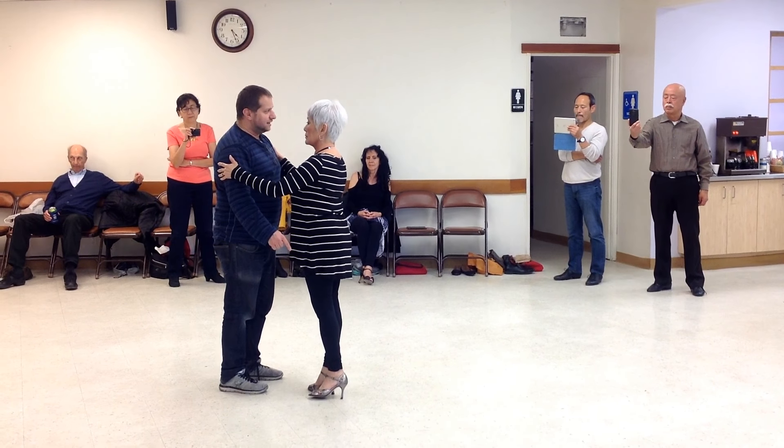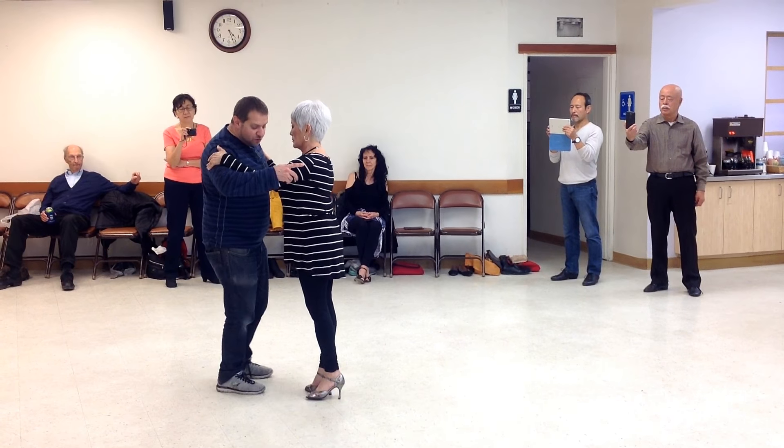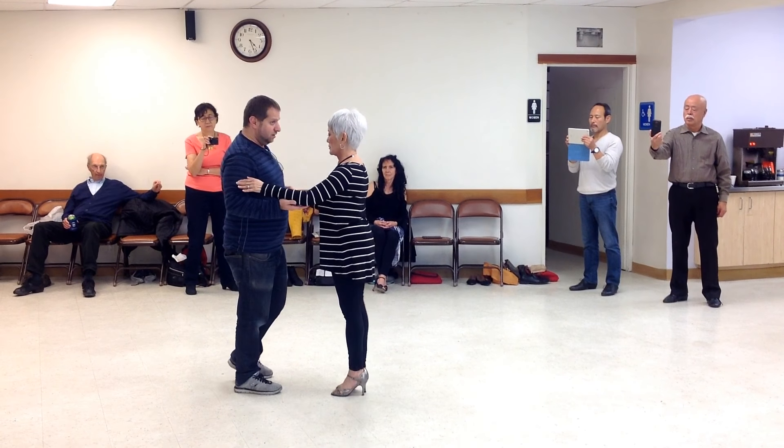Ladies, keep your left foot relaxed. So the moment you feel the man is dragging you to the side, that's when your leg is moving right away. So you get that in sync with one another.